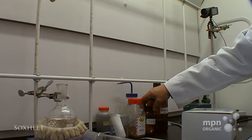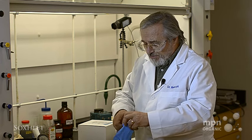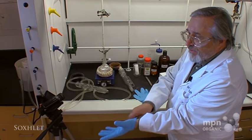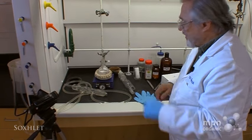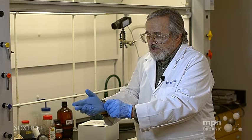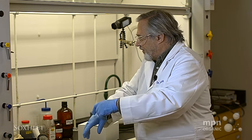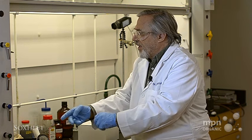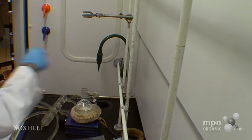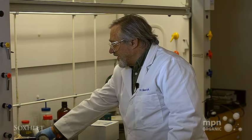The apparatus we're going to use is what we call a Soxhlet extractor, and I'll assemble that for you. Since we're dealing with methylene chloride, we've got to make sure that we use protection — we're going to use our rubber gloves. I've taken the liberty to put about 150 milliliters of methylene chloride into this round bottom flask, and I also put in a couple of boiling stones to facilitate boiling.